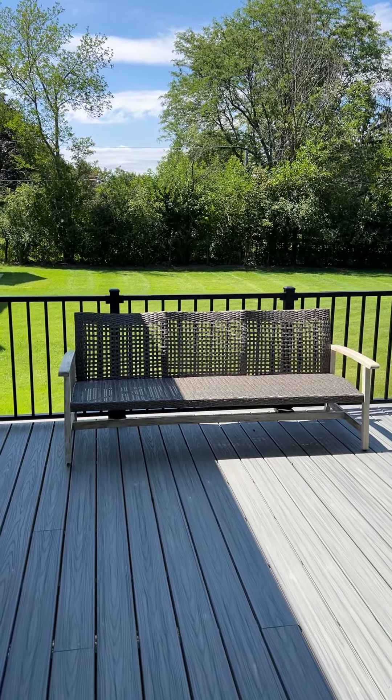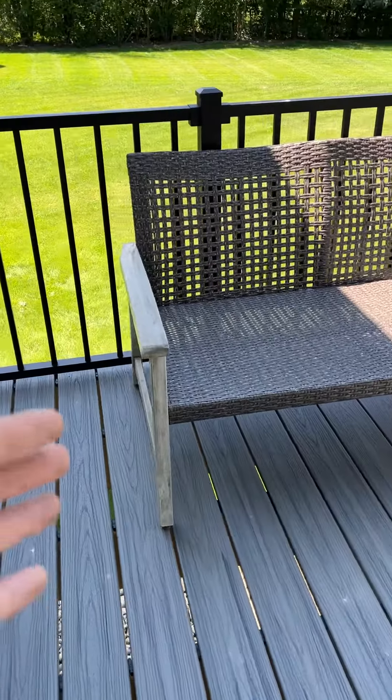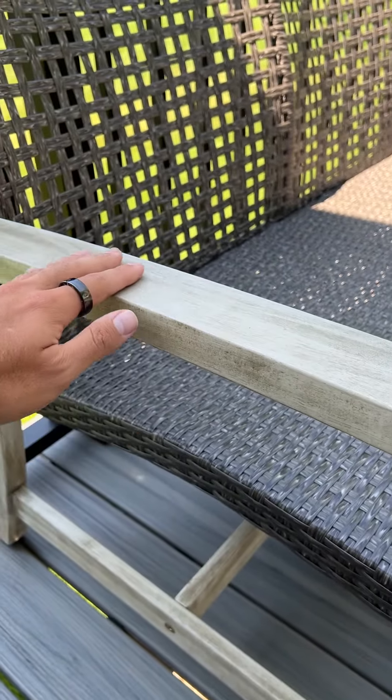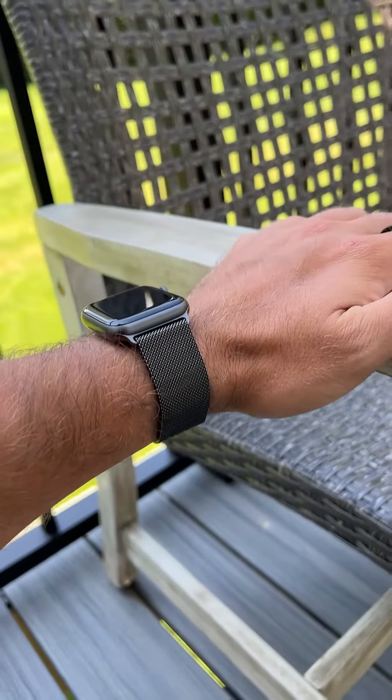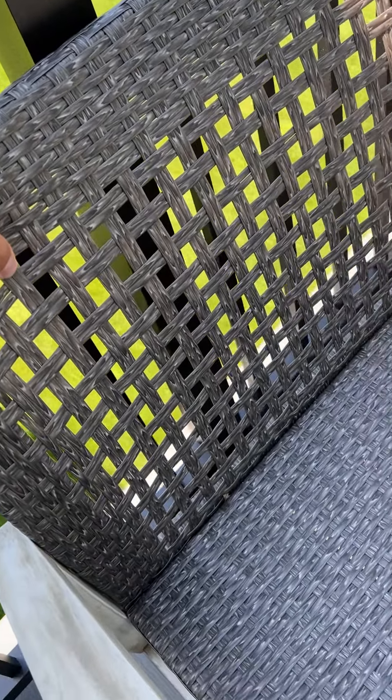This wicker chair by Christopher Knight has been absolutely fantastic. I absolutely love the quality of Christopher Knight. Let me show you what it looks like. The space is 75 inches across and 31 inches high. I got the armrest with a more natural stain on the side, but there's definitely variations. There's a nice wooden base and a nice wicker back right here.